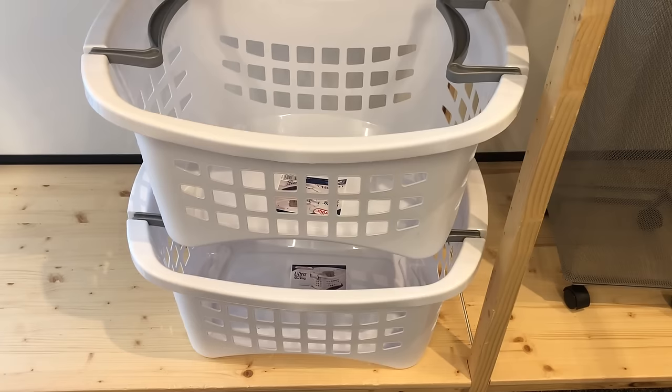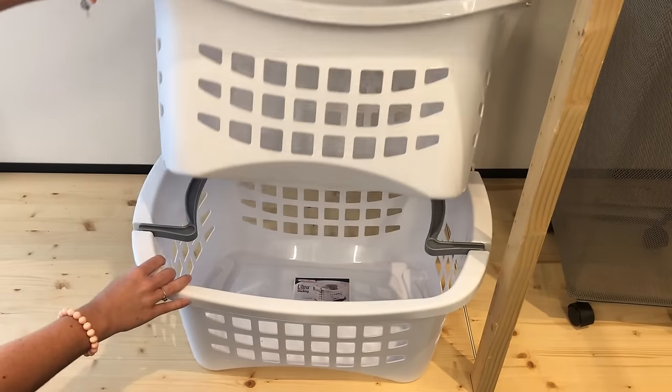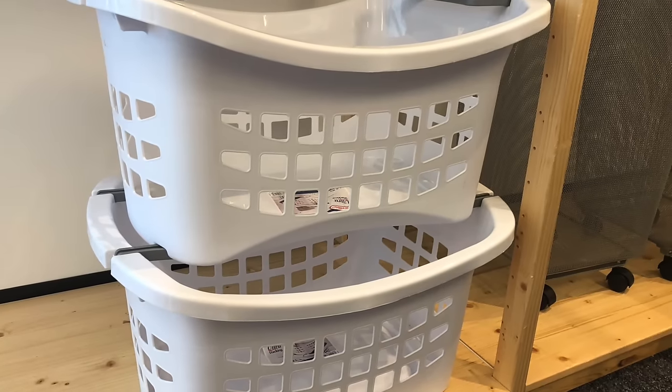Another great option are these stackable laundry bins. You can really maximize your space if you don't have a huge laundry area — they easily set one on top of the other. When you're ready to carry them, you just flip those handles out and you're good to go.